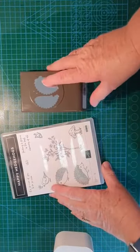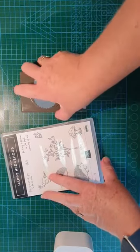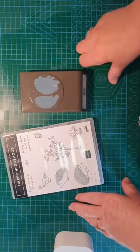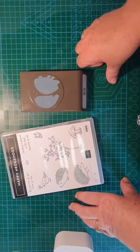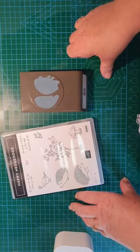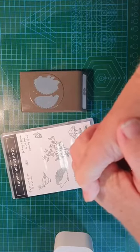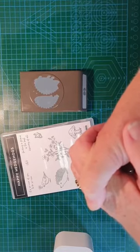Good morning everyone, this is Ali from Ali's Cards and Knickknacks. I'm just getting ready for a live demonstration using the Happy Hedgehog stamp set and the punch. Remember, if you're watching this on YouTube please like and subscribe and click the little bell in the corner. If you're watching live today, I'd love it if you left me a message or said hi — I always go back and check all the messages.